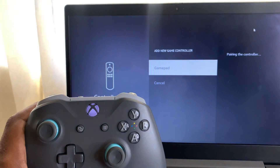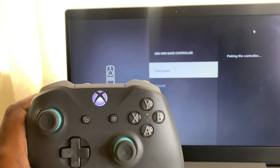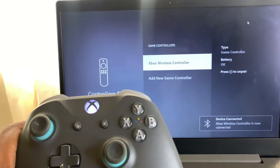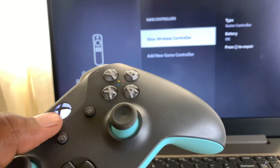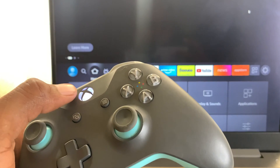As soon as it's paired, the light on the controller should stop blinking. And yes guys, my wireless Xbox controller is successfully paired! I'm going to try it out to let you guys see that it's working, so let's push the home button right there.